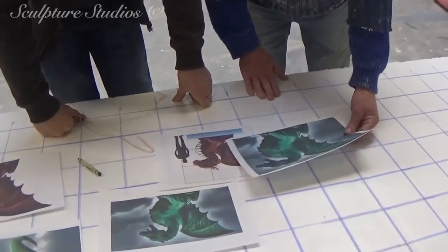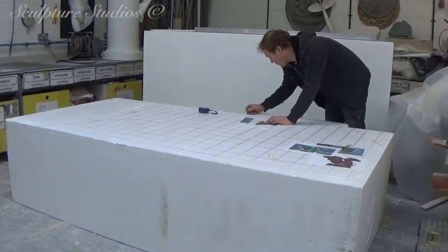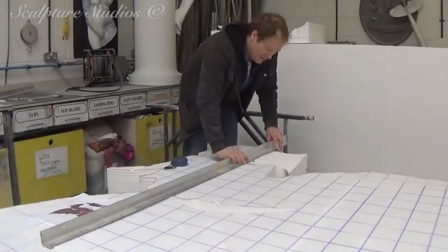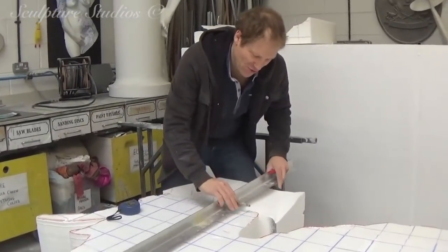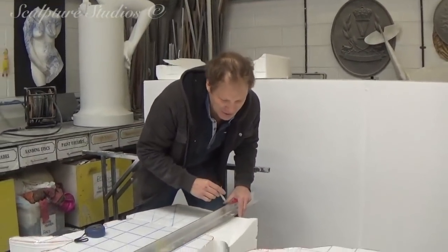Chris is going to be doing the initial blocking out, and nothing would be complete without some terrible project-related jokes to annoy him with. Hope you scaled it up correctly, Chris. Just going to have to grab this project by the horns, isn't it really? It's going to be a drag, this project, eh Chris? It's going to drag on. You know what they say — no smoke without a fire. I'm winging it.